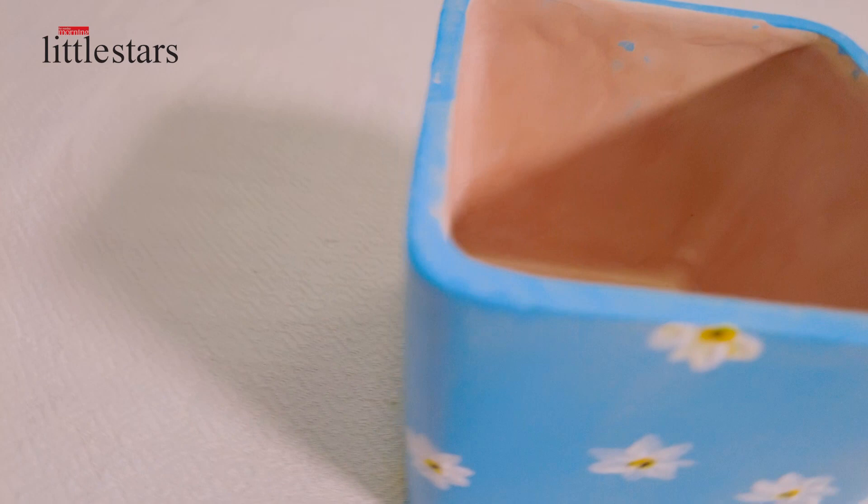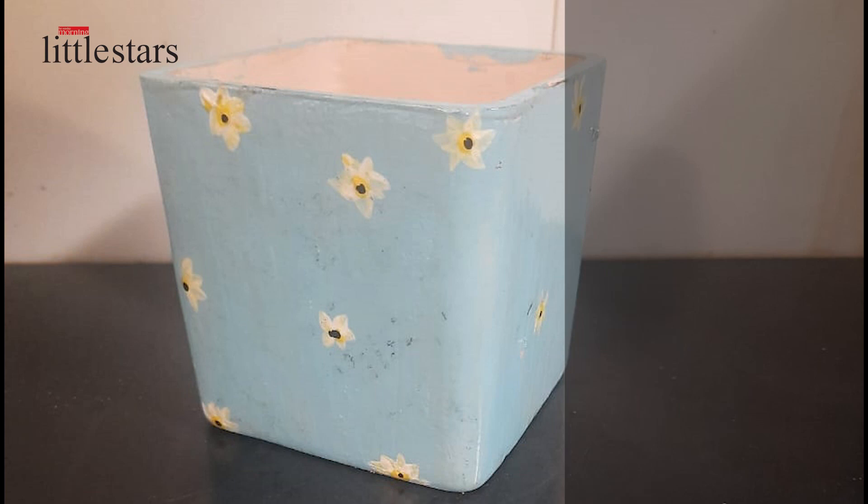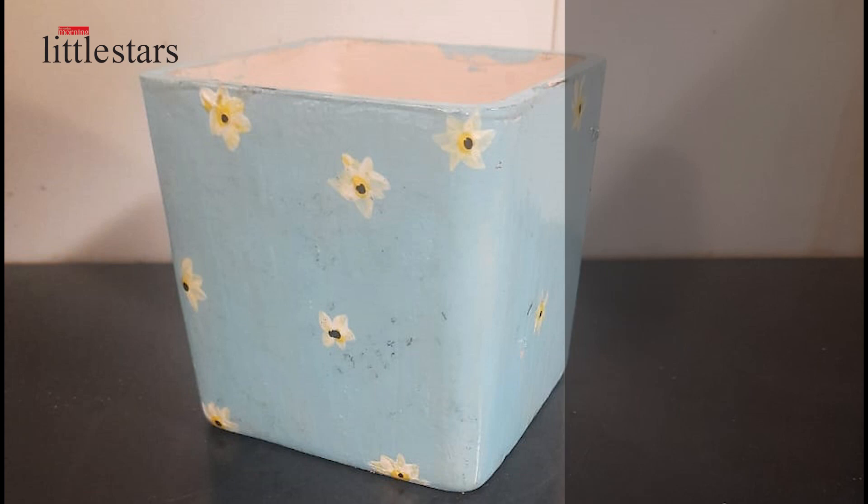Acrylic is getting dry quickly, so quickly you can add flowers for the pot. Pot painting is a really nice and fun activity and you can give this as a gift, and also you can plant cactus on this pot. You can also keep it as a room decor or as a pen holder or brush holder.